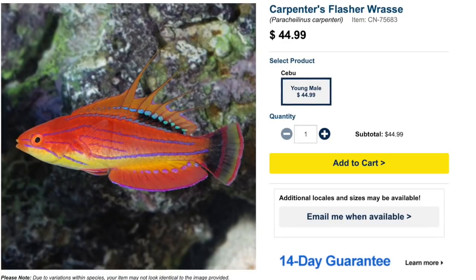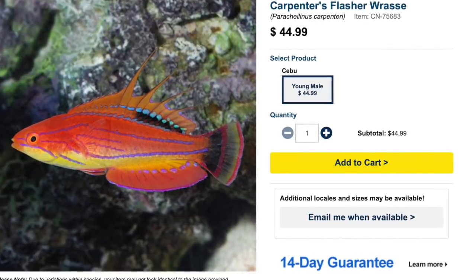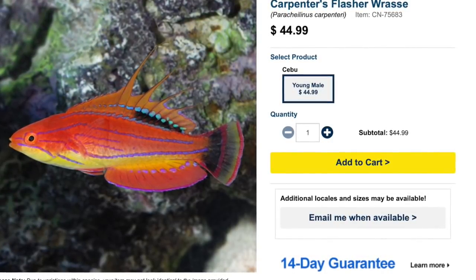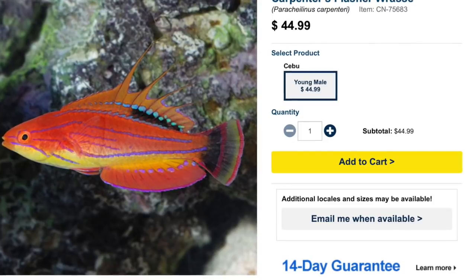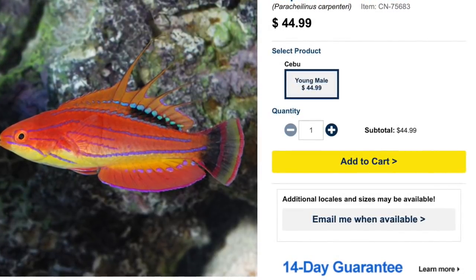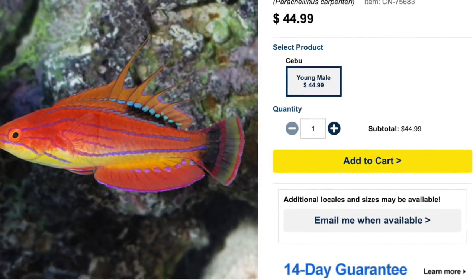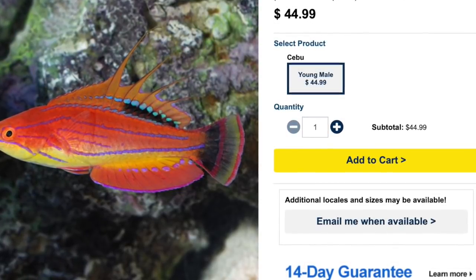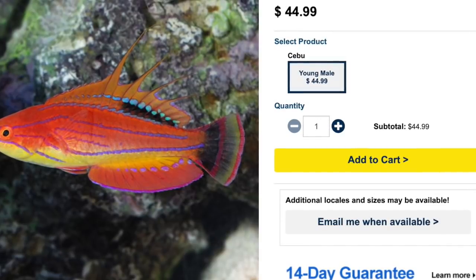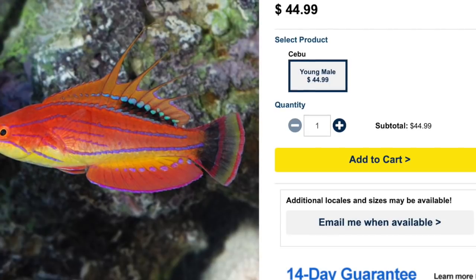Coming in at number nine on our top 10 reef safe wrasses is the Carpenter's Wrasse — he knows his way around the house with a hammer. Not too bad on the price point, $44 at the time of this recording. They are considered easy to care for, which is astonishing with how beautiful the males are. They are considered peaceful, have a carnivore-based diet, are reef safe, grow upwards of three inches, and require a minimum tank size of 55 gallons — an absolute show stopper of a flasher wrasse.